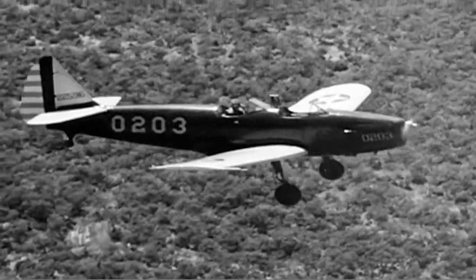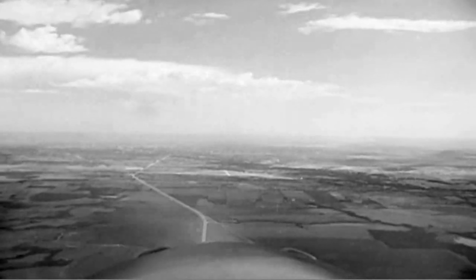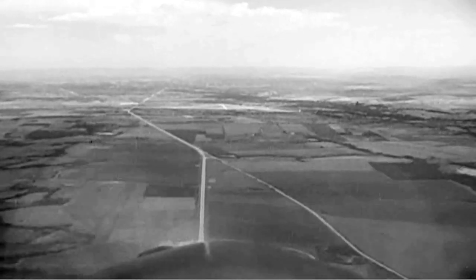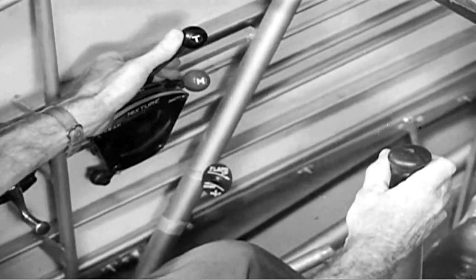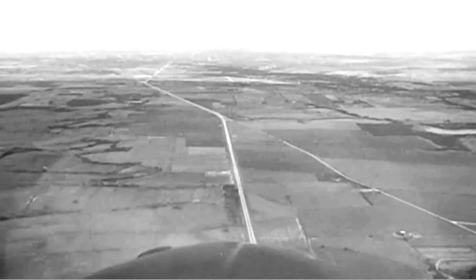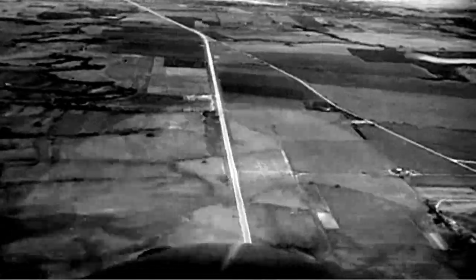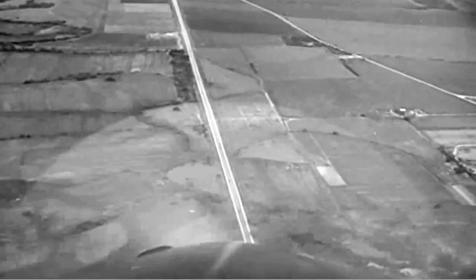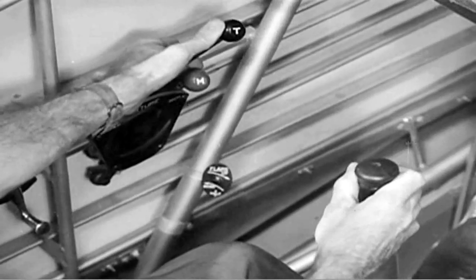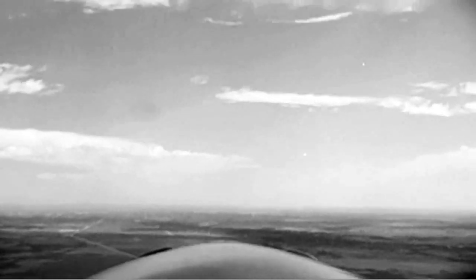This time we are going to show you all the actions involved in making a loop. Pick an aiming point or any other definite object. Move the stick forward and open up the throttle for the dive. This dive gives the airplane the speed it needs. When the airplane is traveling fast enough, move the throttle to the full advanced position and ease way back on the stick. Keep it back to start climbing. Increased pressure on the stick keeps the airplane on the arc of the circle.